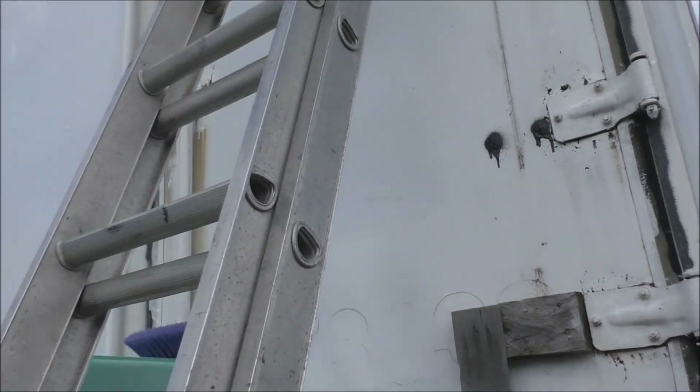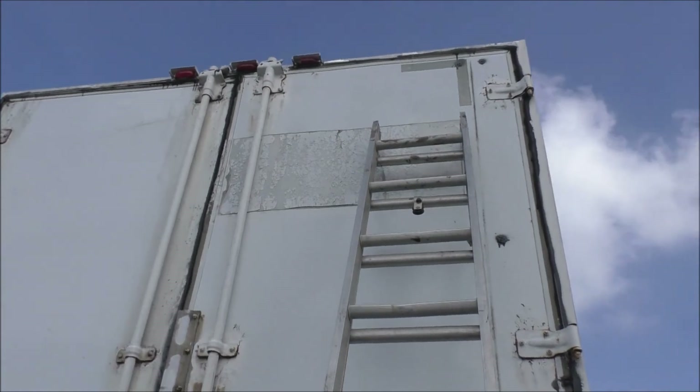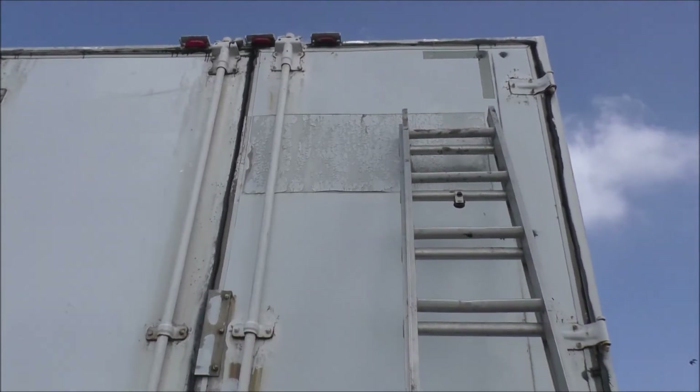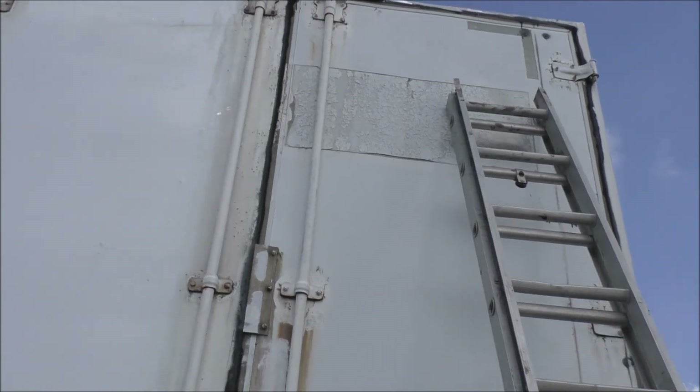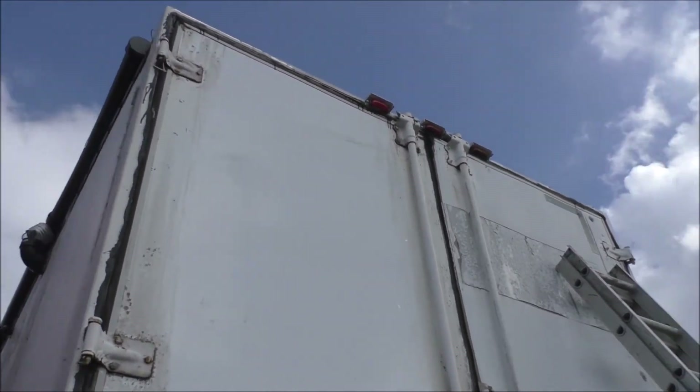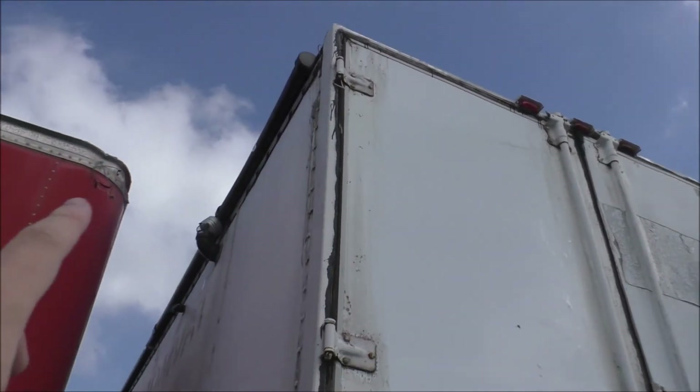Gotta get to work - this is just early morning, running around in between jobs. If I have a little moment to spare, I'll come and do some work on the tiny house. The cabling's gone too.